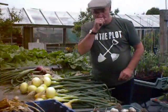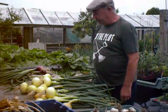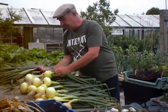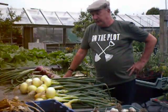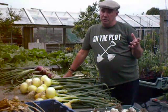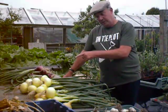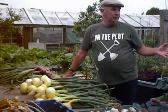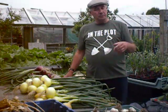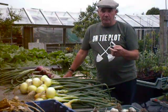Oh! Stronger than any onions you'll get in the shop — believe you me. Absolutely beautiful, first class. That's the Japanese essential variety — there are two or three different varieties you can get, like Radar. I like to stick to what I know grows well in this garden. When it comes to the Japanese ones, I know they're first class. I know they'll get through the winter. We've had some really bad winters in the last couple of years over here — snow, frost, ice — and they come through it. They mightn't be growing much on top, but there's plenty of growth underneath.